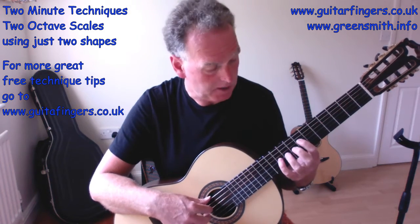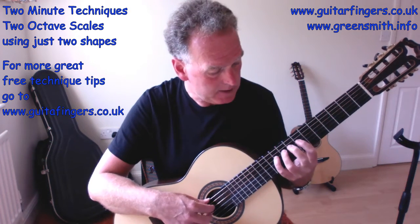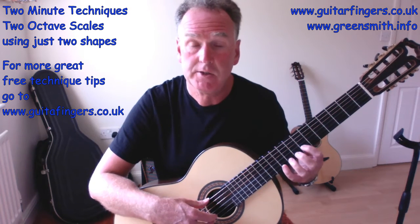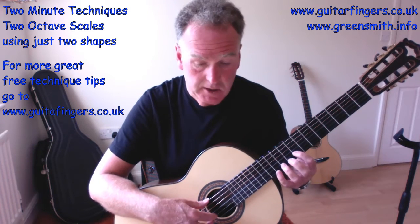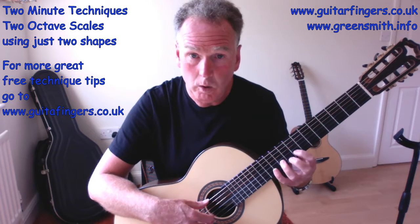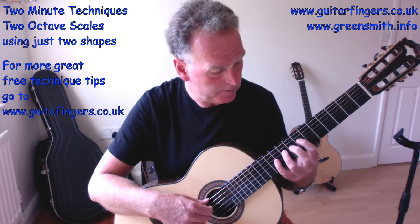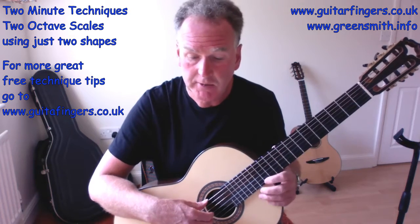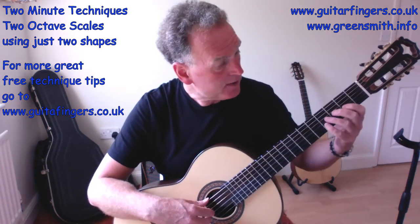Let's find an A on string four and try A minor. We've got one, three, four, one, three, four — that's A, B, C, D, E, F. I initially put finger one down but that's not right because we've got to shift along when we get to string two. So the pattern becomes one, three, four, one, three, four, one, three, four, one, three, four, two, four — the same shape but shifted because of string two.